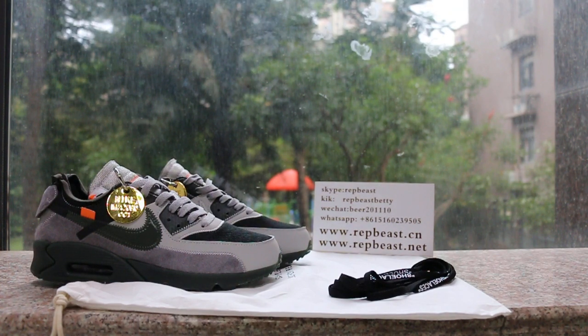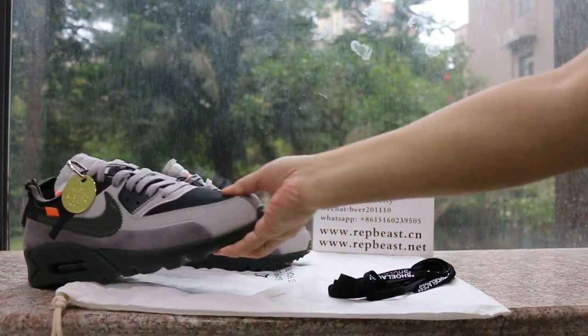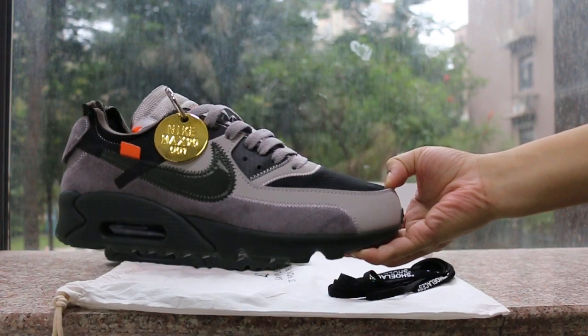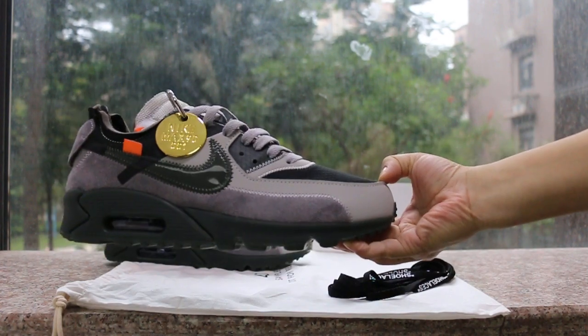Hey, what's up YouTube, this is Betty from Rebel Beast DMCM. Please keep a follow for our site and my new YouTube channel to get new releases info. Today I want to show you how white hair makes my tea — this new color.